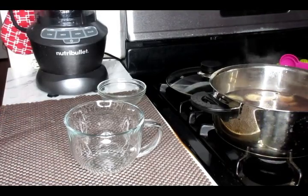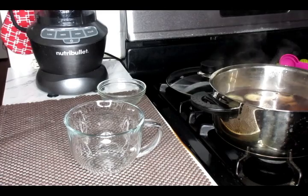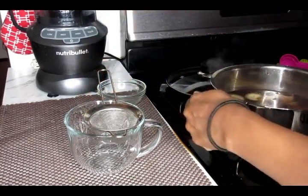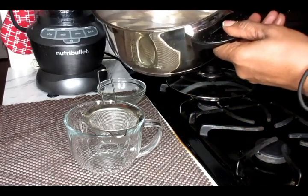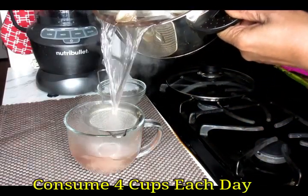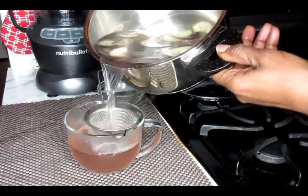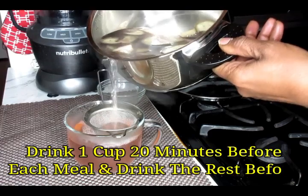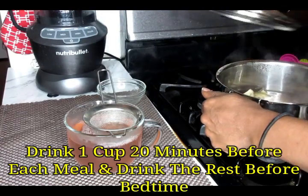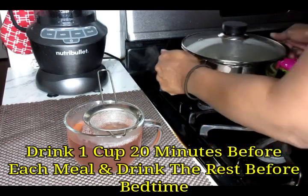Now you're going to get your favorite mug and a strainer, and we're going to pour our content into our mug. What you're going to do is drink four cups of this each day. This is going to reduce your belly fat. You're going to drink one cup early before breakfast, then another cup 20 minutes before lunch, another one 20 minutes before dinner, and the last cup right before bedtime.